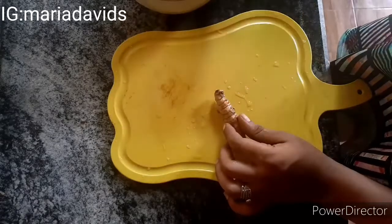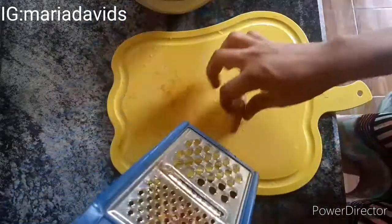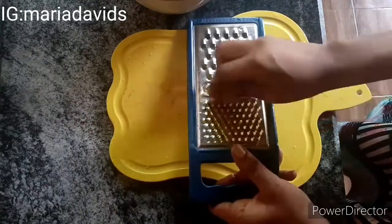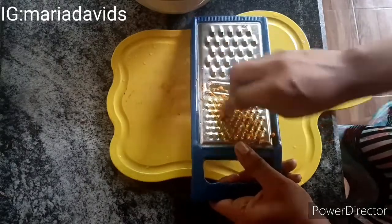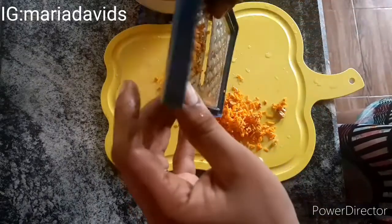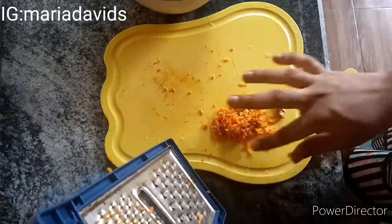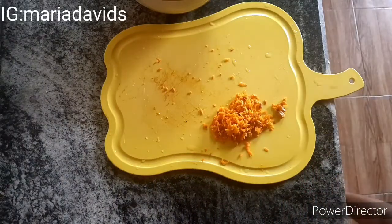I know some of you will ask why I don't use gloves — my hands are clean and I washed the turmeric before filming. You can slice the turmeric with a knife or grate it with a hand grater. I'm grating mine. A useful tip: if you don't want turmeric to stain your grater, freeze it first, then grate it frozen — it won't stain.